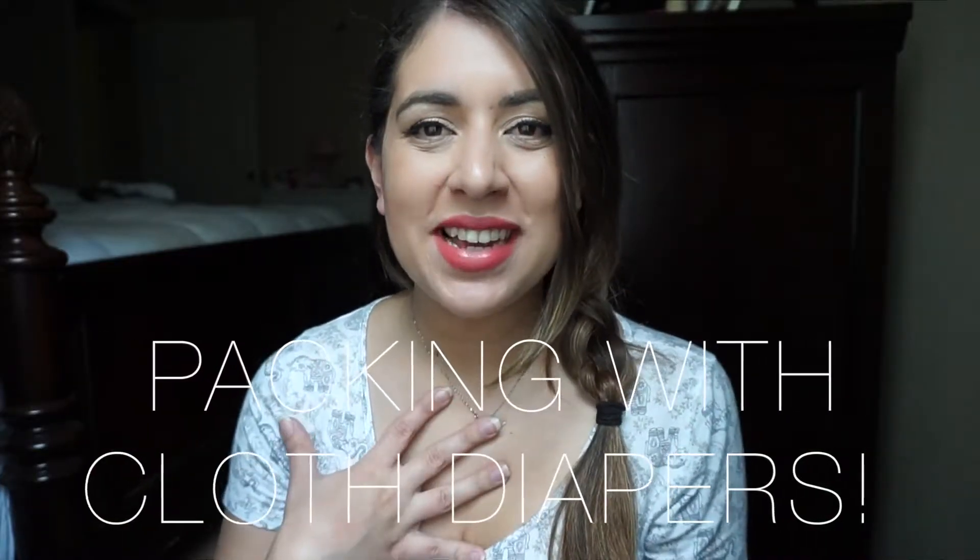Hey everyone and welcome to my channel. My name is Ashley and if you're new here I would love it if you consider subscribing, and if you already have, welcome back. Today I will be showing you how I pack my Lily Jade Madeline with cloth diapers. So let's just get right to it.